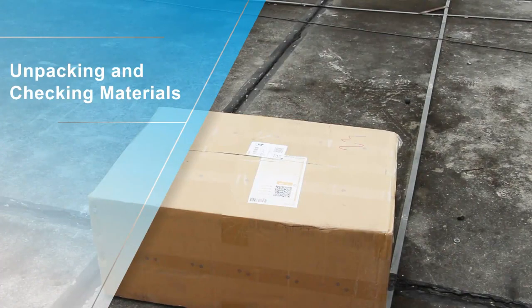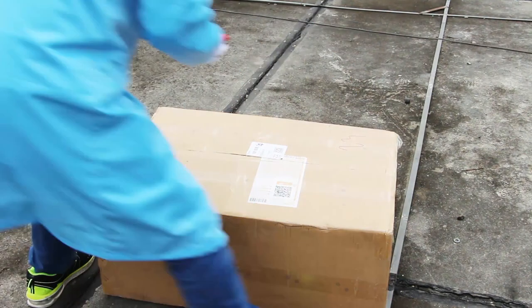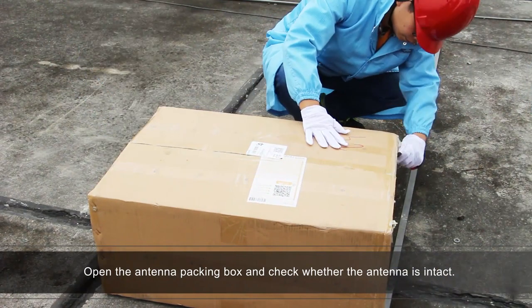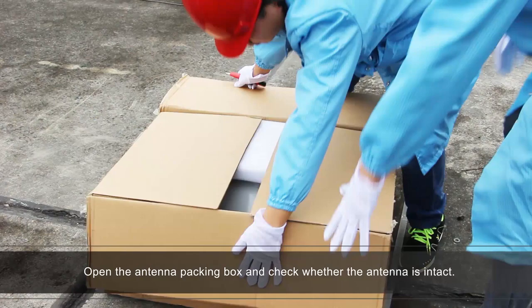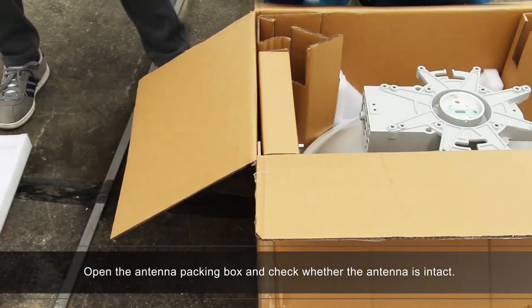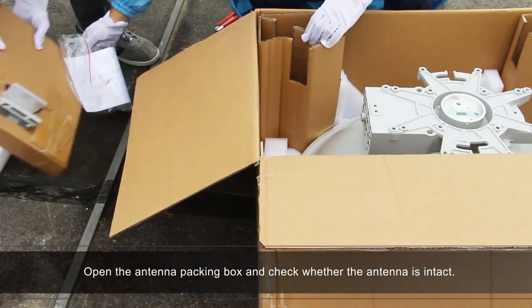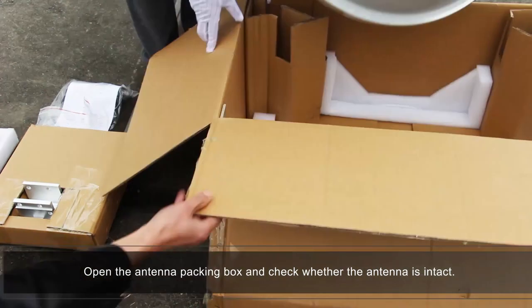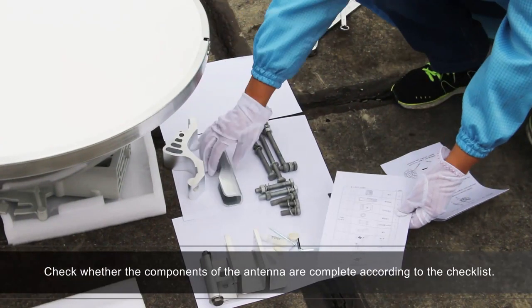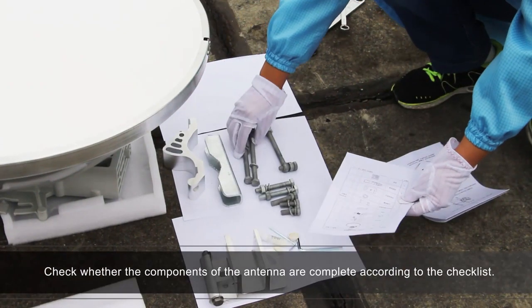Unpacking and checking materials. Open the antenna packing box and check whether the antenna is intact. Check whether the components of the antenna are complete according to the checklist.